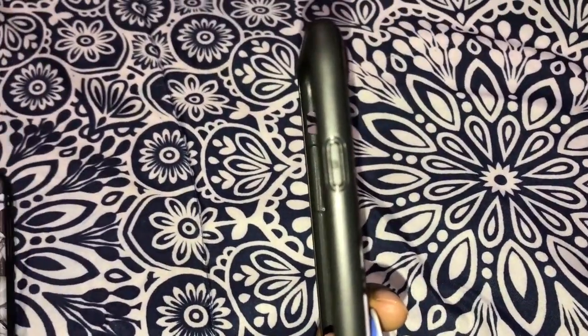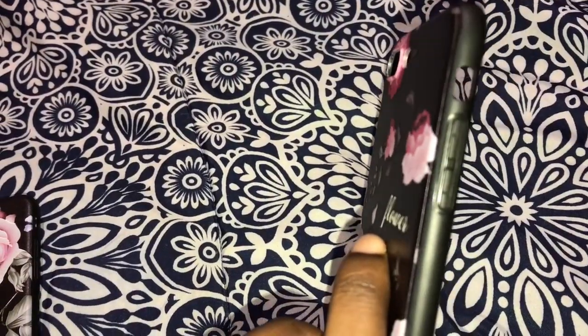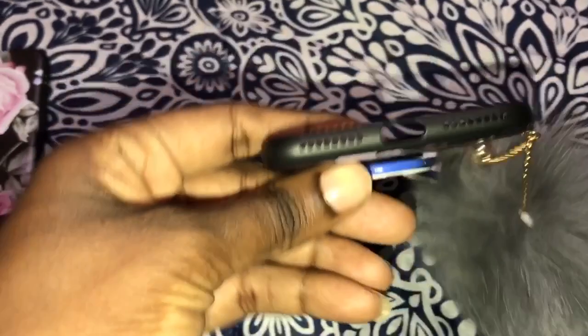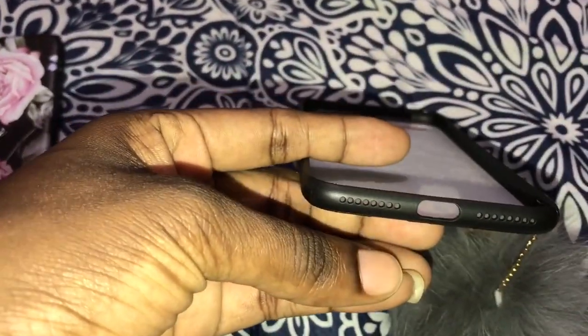Inside it's just like this. It covers the side buttons and also the bottom piece. Don't watch my nails — I'll leave it like that because that's how I like it.